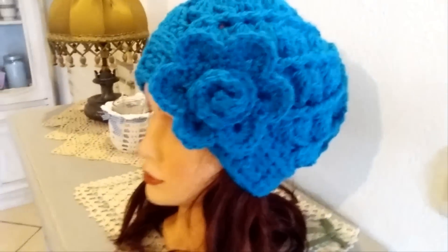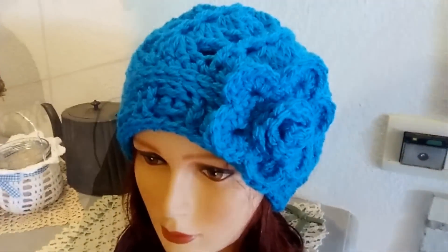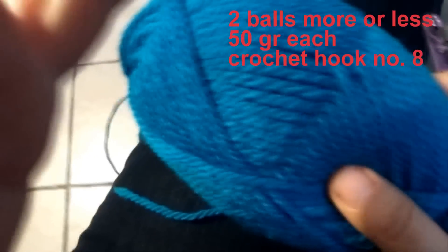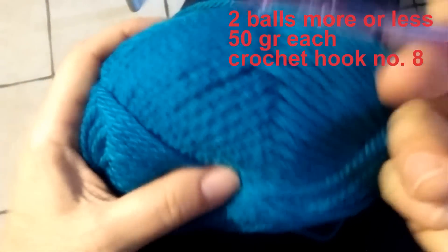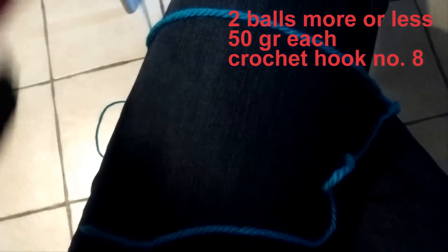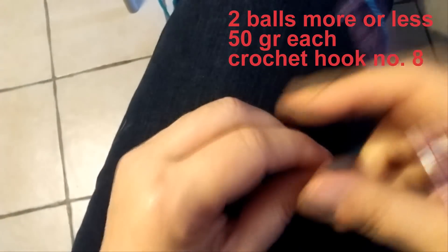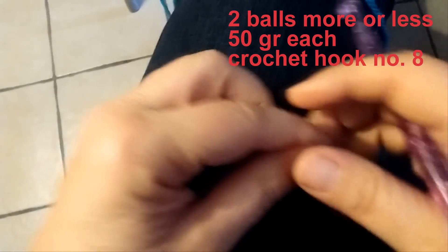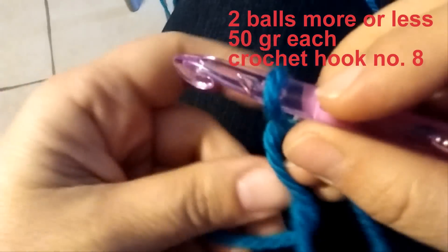This is the same hat in a different color and with a different decoration. I will show you how to crochet this flower too in another video. For this project I have used about 80 grams of wool and a crochet hook number 8. Of course you can use the yarn you prefer and also a smaller hook — the only thing you have to do in that case is to increase the number of rounds where you do the increases. So let's start with a magic ring.